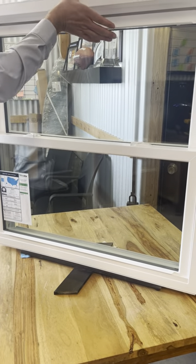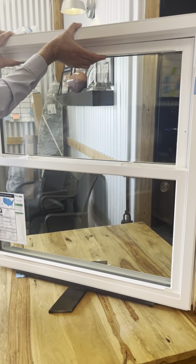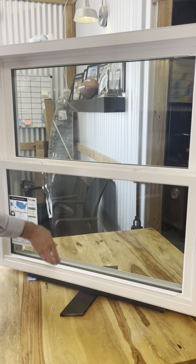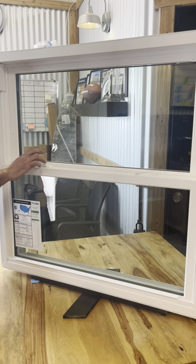So what you need to do in situations like this is always make sure that the top is all the way pushed up and that the bottom is all the way pushed down, so that the keeper will lock into the lock itself.